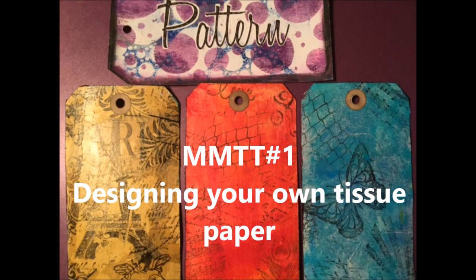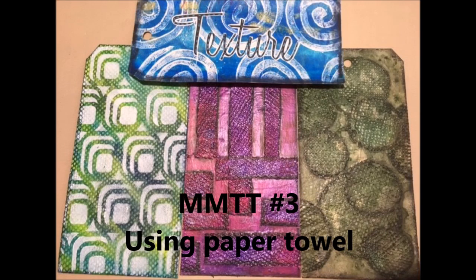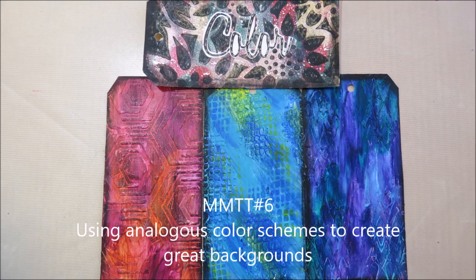Here are past mixed media technique tag videos. I hope you will go and give them a look — lots of information there, lots of techniques, and hopefully some inspiration. For your convenience, I've created a mixed media technique tag playlist in my YouTube channel. Hit the tab that says playlists and find the one that says mixed media technique tag. All the videos in this series can be found in that one place.